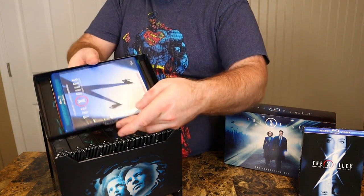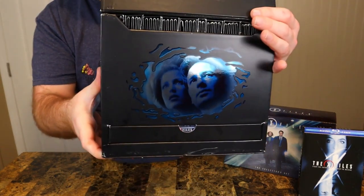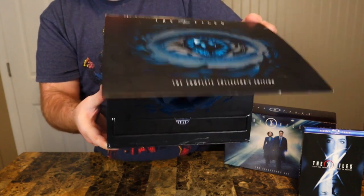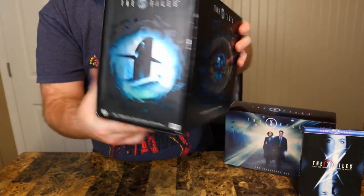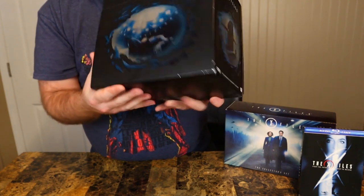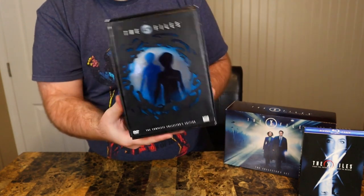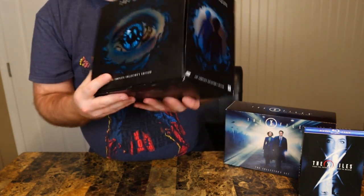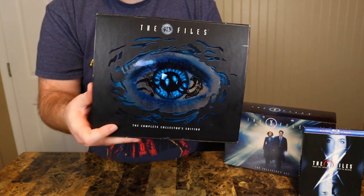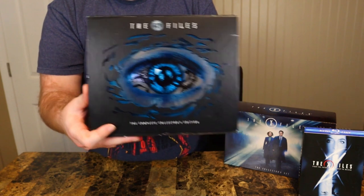The movie fits perfectly in there — the second movie. Just a great, great DVD set of X-Files. Love this set. Very great packaging. But that was the DVD set of the complete series.